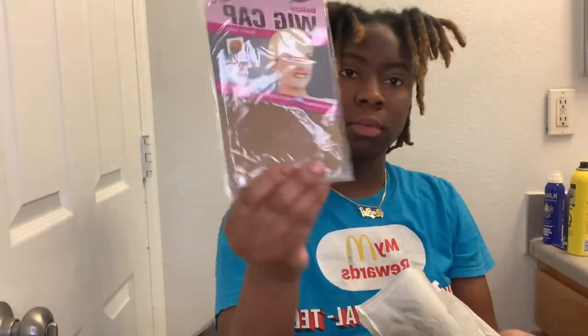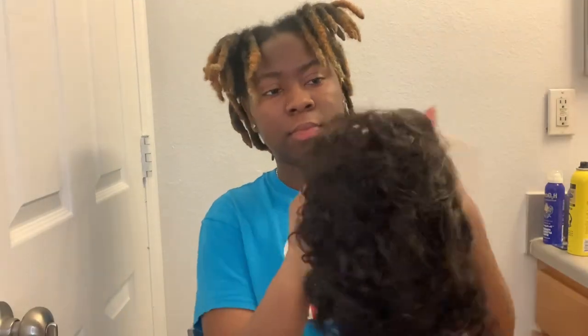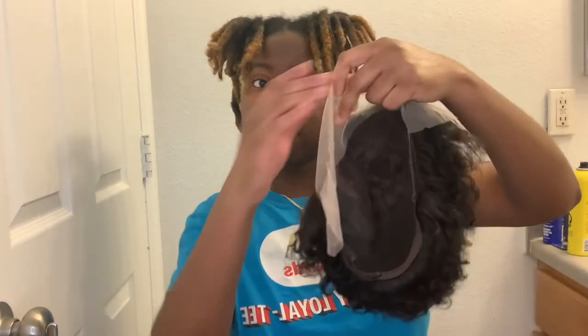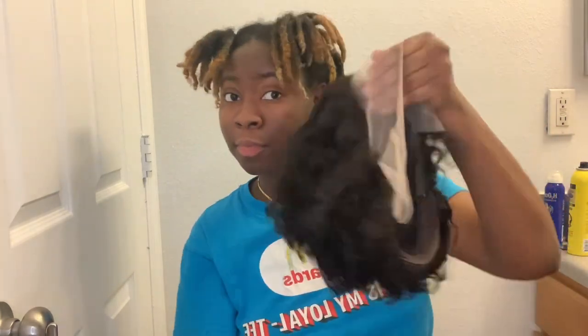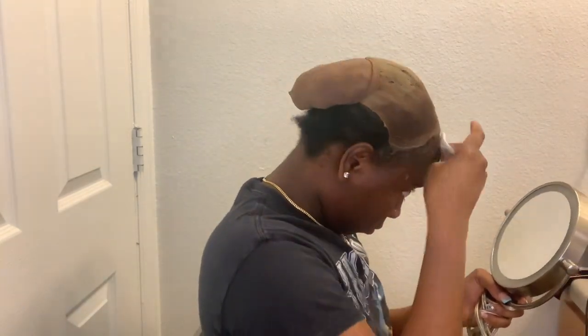Hey you guys, welcome back to another video. I know y'all are probably thinking, 'Joe, what are you doing with this grandma wig?' But listen, it's not gonna be a grandma wig for too long. It's gonna give real hood auntie, you know, with money — that's the kind of look I was going for, with the gold hoops and the long nails. That's the look.